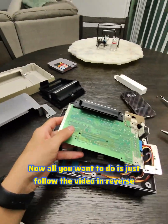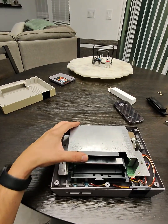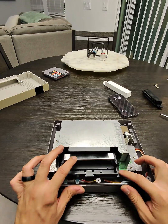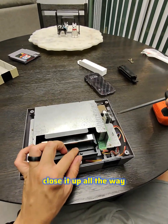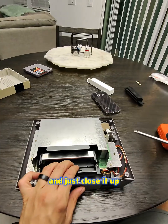Now all you want to do is follow the video in reverse and everything should go back smoothly. The only thing I recommend is that you test the tray — make sure it's going up and down smoothly. At this point you can also go ahead and put a video game into the console and actually test it out before you close it up all the way.